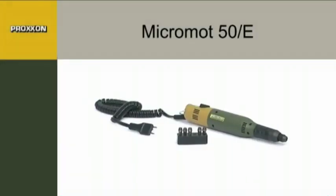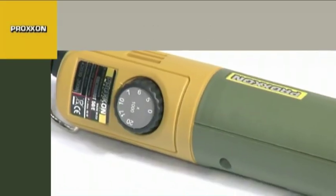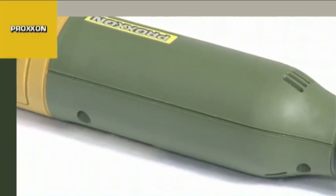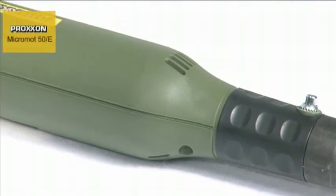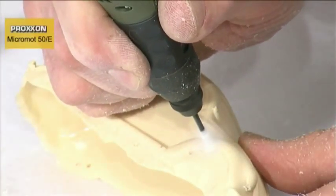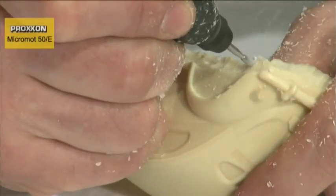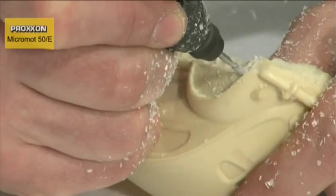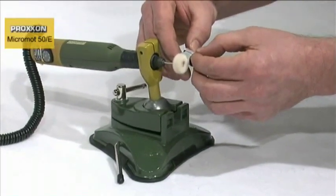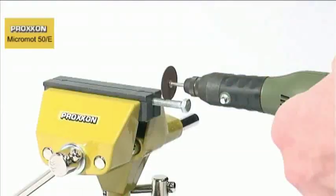With a diameter of only 35 millimeters and weighing a mere 230 grams, the Micromot 50E Precision Mill Drill Tool is ideally suitable for drilling, milling, sanding, polishing, brushing, cleaning, rust removal, cutting, engraving, and notching of materials as diverse as steel, precious metals, glass, ceramics, plastic, and minerals. This enhanced flexibility and machining performance would be hard to find anywhere else in such small dimensions.